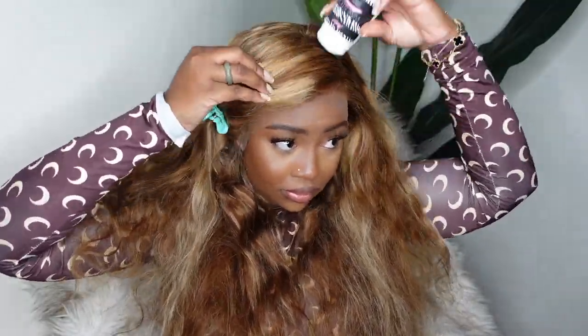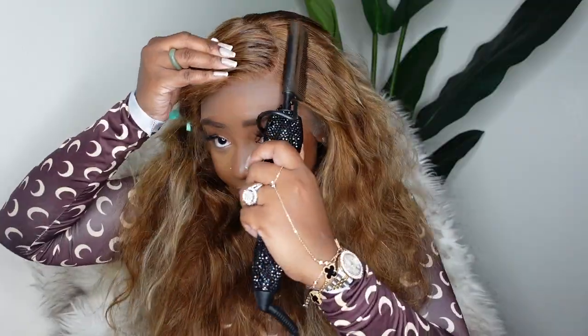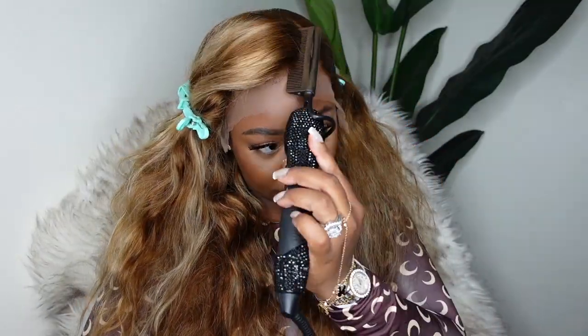I'm going to go ahead and stamp out this curved side part with my dynamic duo — the wax stick paired with the electric hot comb. I like my electric hot comb because it goes up to 500 degrees, and yes I do use it on the 500 degree setting. I make sure to get every area around the lace.